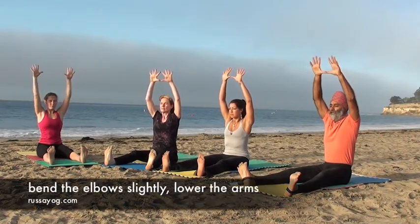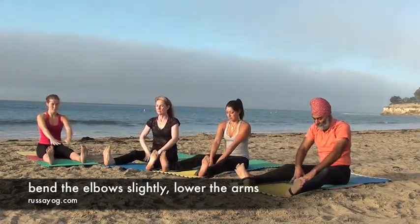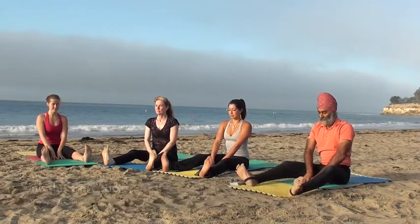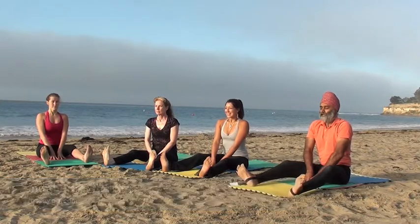Bending your elbows, keeping your hands in. Place them inside, in your thighs. Put your shoulders back, push down. Keep your arms still pushed down. Take a look, and exhale.